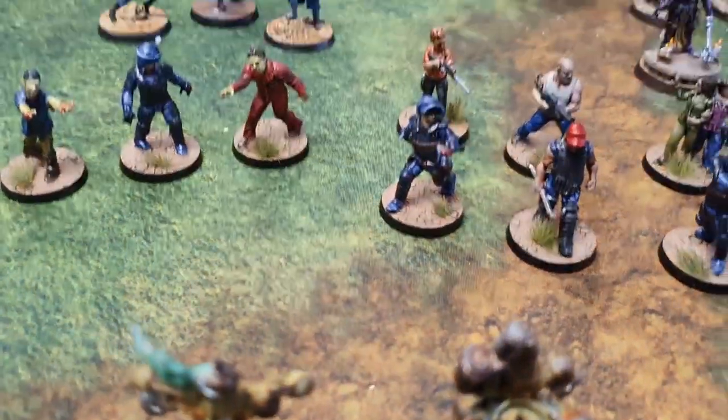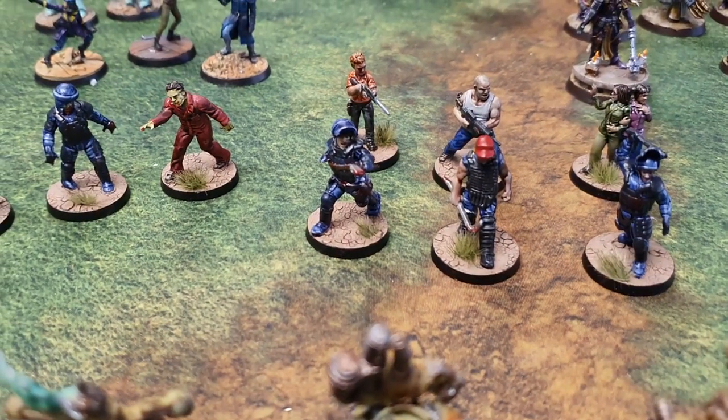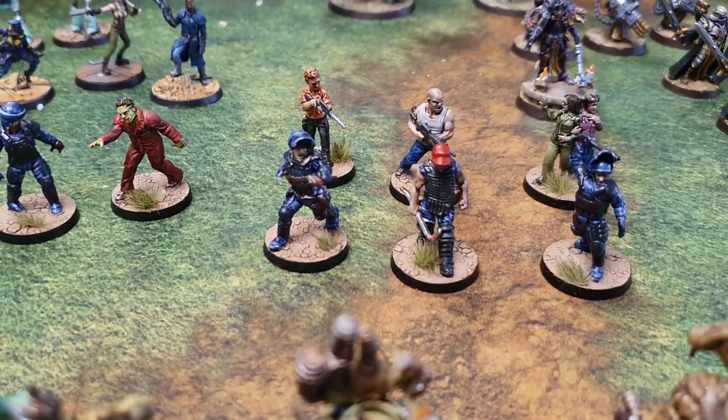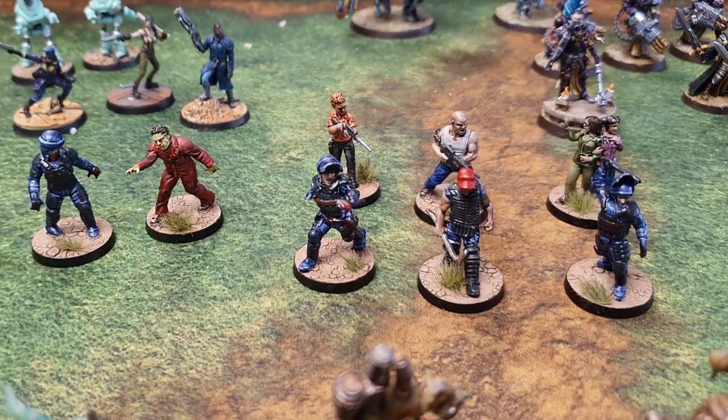I'm just painting some Walking Dead stuff, just using contrast paints and a few highlights. Nothing too special at all — these are just to get them done. And I'll probably paint a lot more Walking Dead stuff just using contrast paints. They look alright.